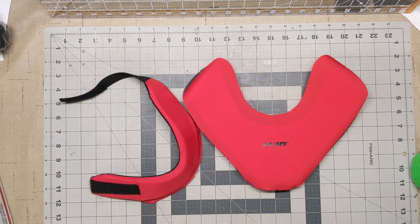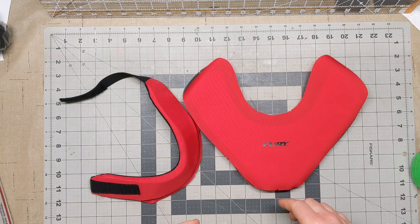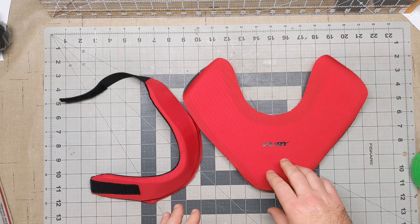Hey goalies, it's Mike with Rebound again. I am pretty excited — I've been working on this project for a little while and this is the junior version of our super pro neck guard. Before I finished building it, I wanted to kind of show you everything that goes into it.